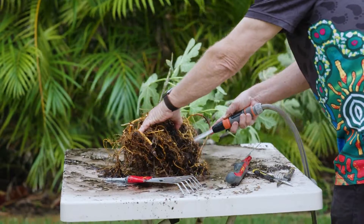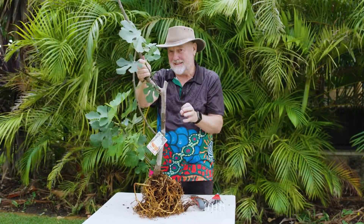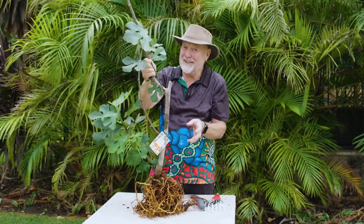I've washed the roots to try and remove all of the organic matter, and the reason for this is you don't want anything fine that might clag up the drainage, because that can be fatal.